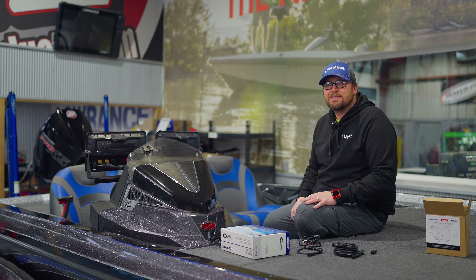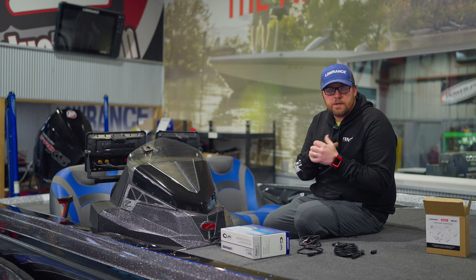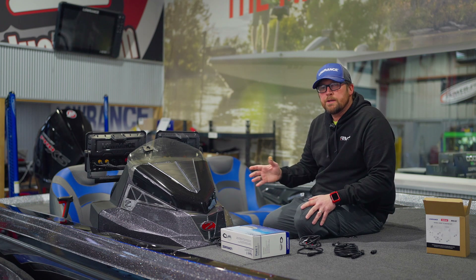Hey guys, Brett at Russell Marine Products. Today we're going to talk about a NEMA system — NEMA backbone is what they call it — and we're going to show you the components and how to set that up on a Lowrance unit today.